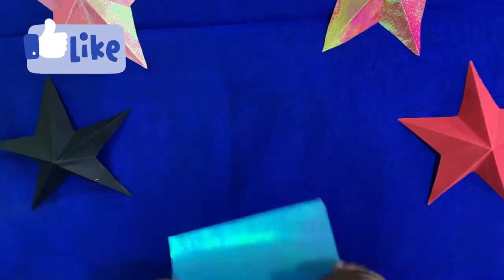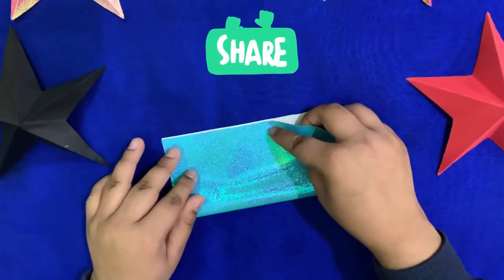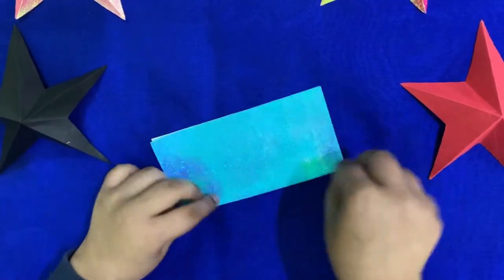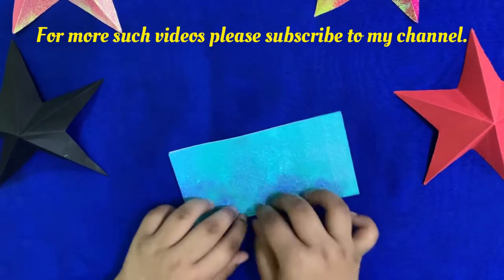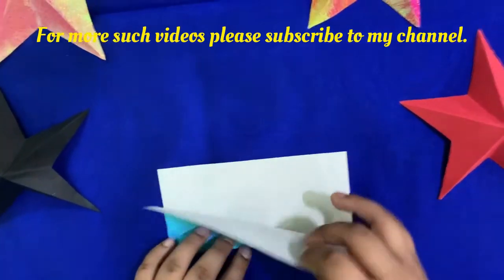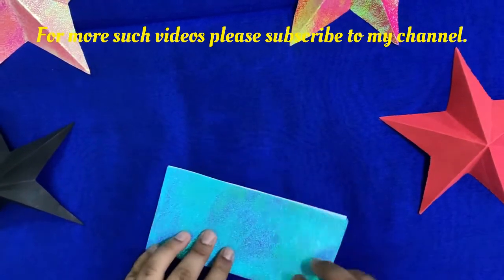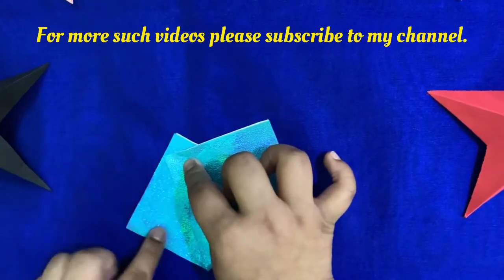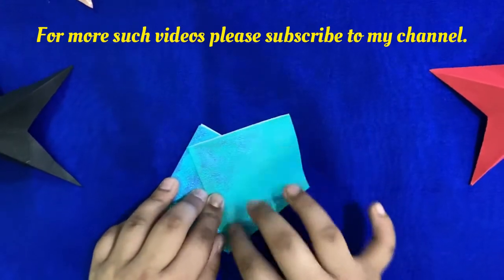First, you need to take the white side up and fold your paper in half. Crease it sharply — if you want, you can use your thumbnail for it. Now take this point. Remember, the open side should be at the top. Take this point and fold it so you have two even triangles.